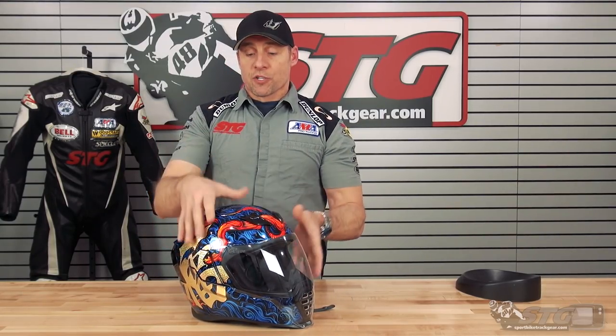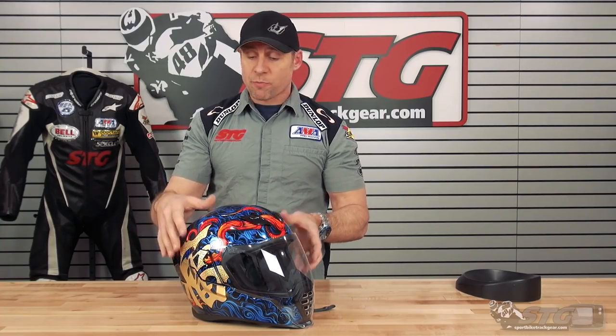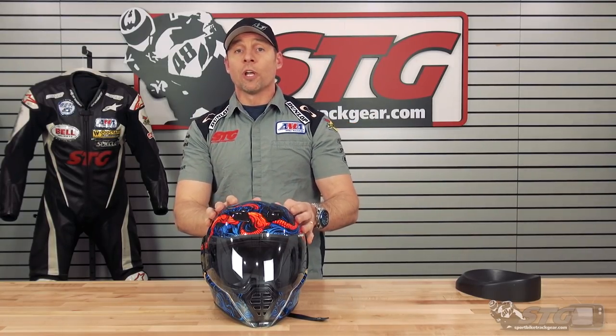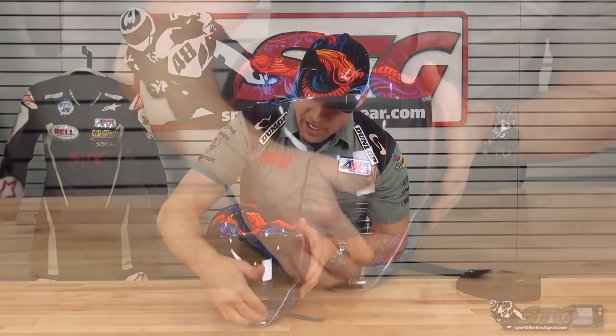Let's start off with shell — it is a polycarbonate shell. Weight was 3.8 pounds in a size medium. Certification is ECE certified as well as DOT certified. How does it fit? It's an intermediate oval — I would agree with that. I am 58 centimeters on the money with an intermediate oval. It's got a little bit of on-off effort, but overall it's got a comfortable fit.